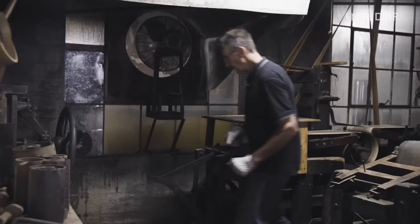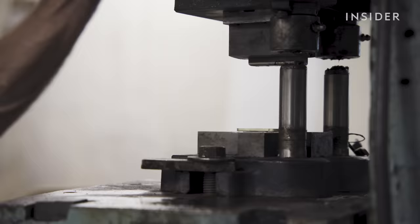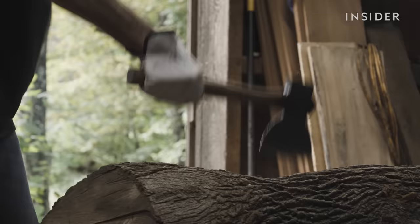Father and son Jay and Nick Jones work on all stages of production alongside a handful of employees. There's about 37, 38 steps to build a snare drum from start to finish. You can mess up at every single step, and I have. It all starts with good wood.